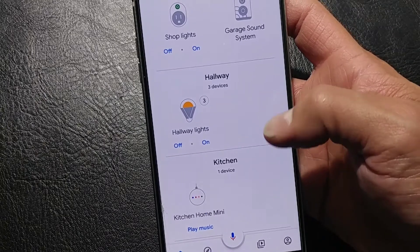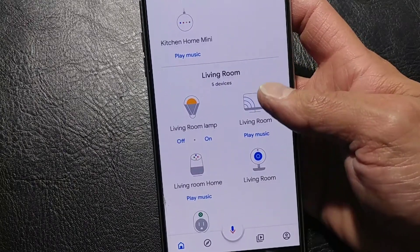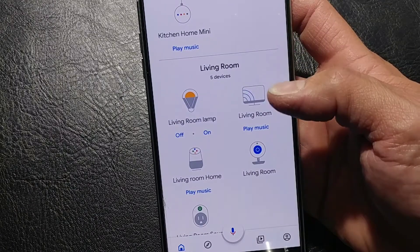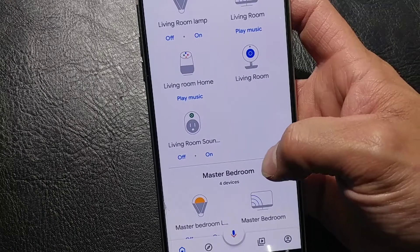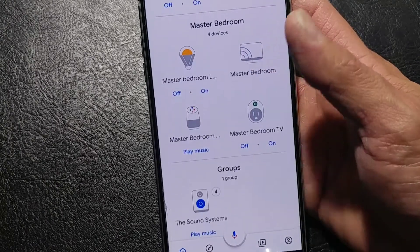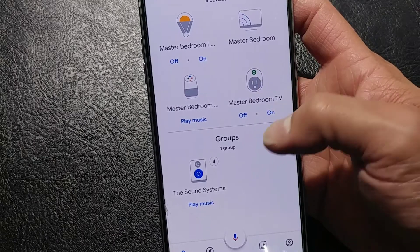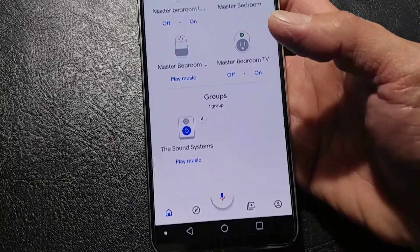For the hallways, there are lights. Kitchen is a mini home. Living room has a lamp, Chromecast, camera, and a plug for the sound system. Master bedroom. And as we see, a group setting, which would be all the Chromecast audios I can send music to.